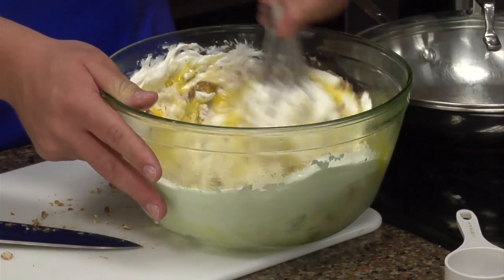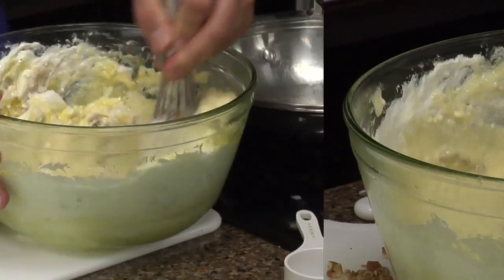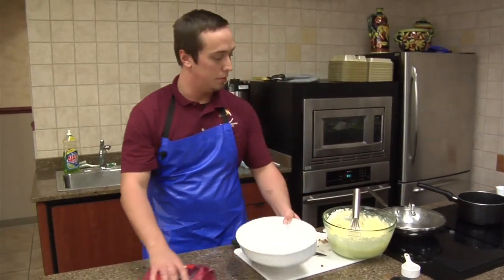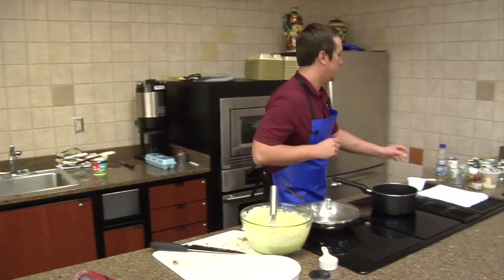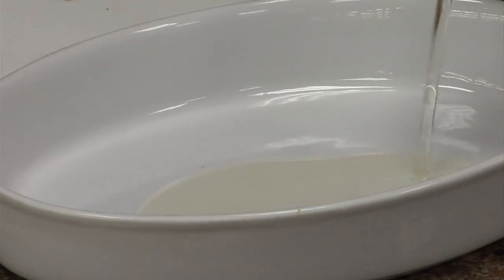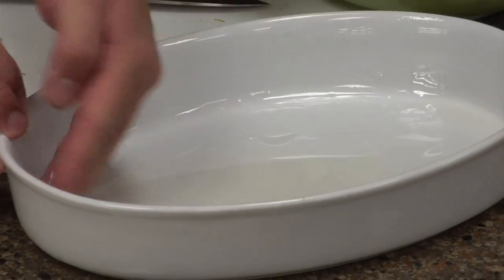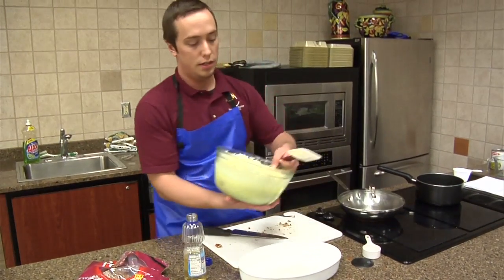It's going to have kind of a thick consistency — you don't want it too thin though. You want to use a pan. Make sure you use something oven safe. Put some oil in there to make sure your cake doesn't stick. I like to use a spatula to get it all out; it's a lot easier.